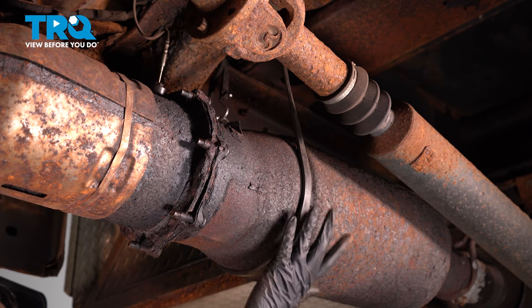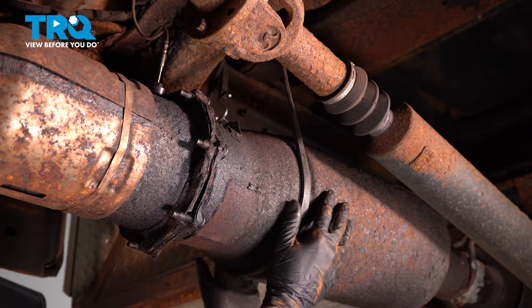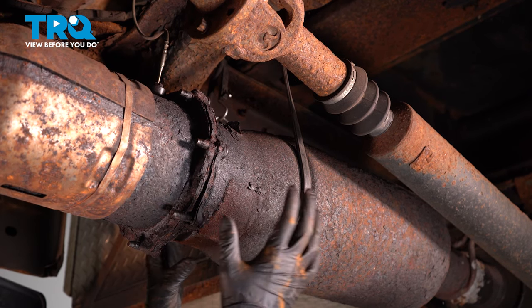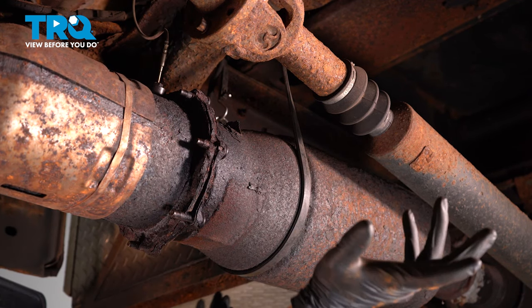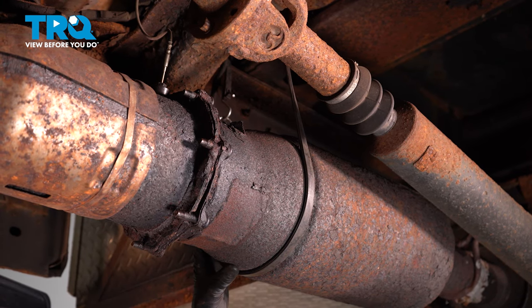I'm supporting the DPF and the rest of the exhaust behind it with a heavy duty bungee cord, because once I unbolt the flange I don't want this to drop down and fall. You can use a jack, jack stands, whatever you have when you're working on the ground, or just strap it to the frame like I did.